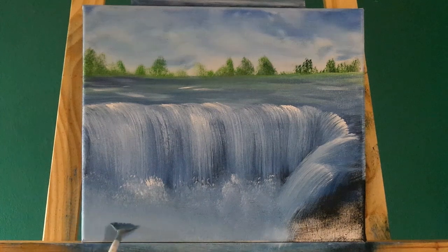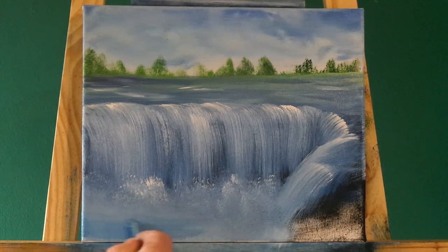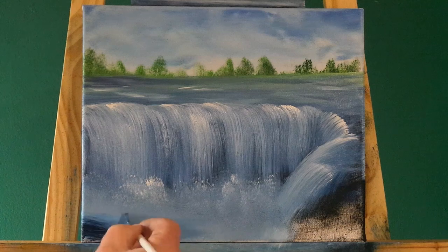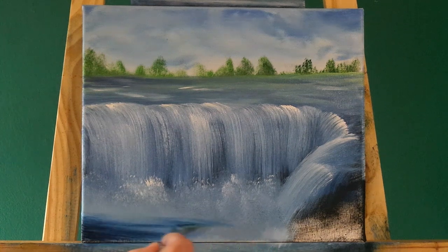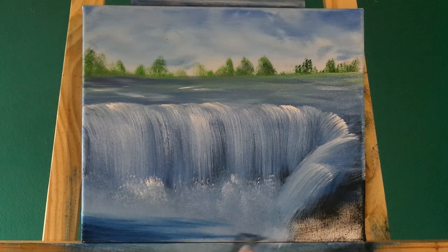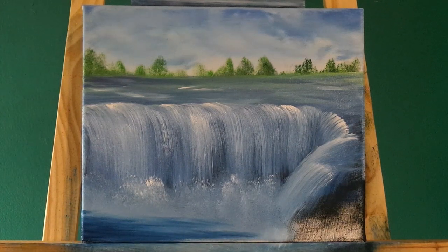We've created the mist down at the bottom, so now let's put the rest of the river in down here. Blue colours, swashing side to side - easy peasy. Make it a bit darker to draw your eye into the centre. If you've got plenty of time and a big canvas, you could really make this your own. This is just basically a little sketch sort of oil painting.